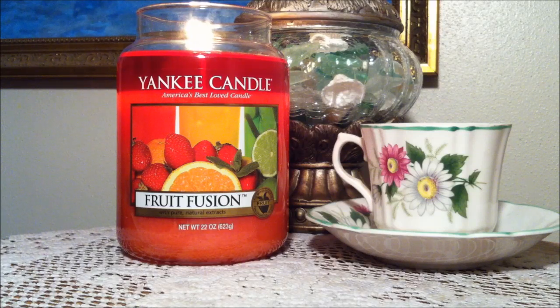So let me read the description first. It reads: Summerlicious. Berries, orange and lime makes this sunny fruit blend refreshingly tart and sweet.